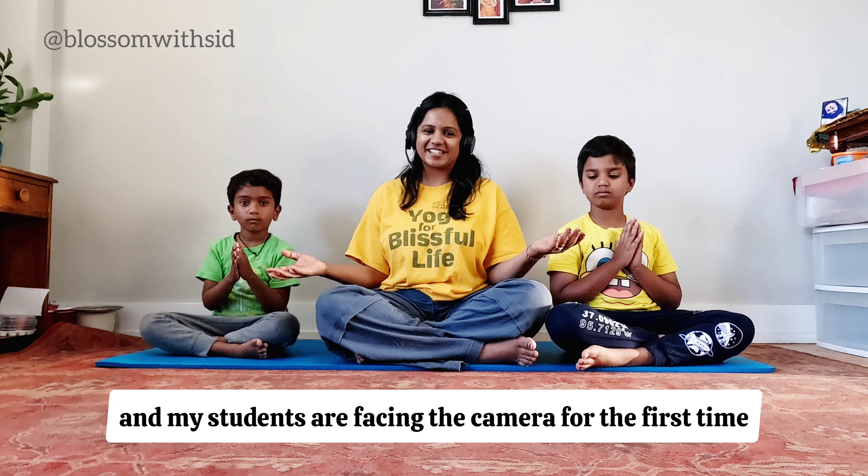Stay and hold for a count of five, then breathe and count down. And slowly bring your hands down onto your lap.